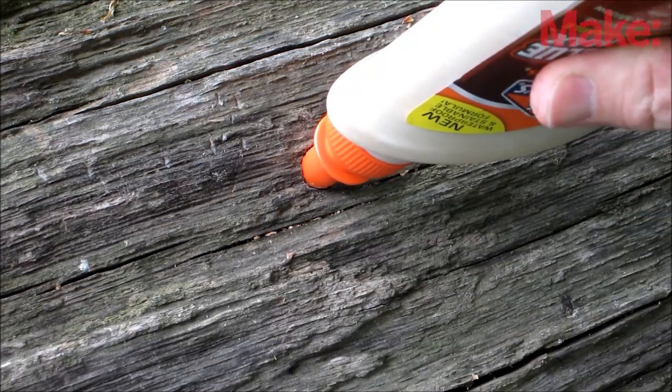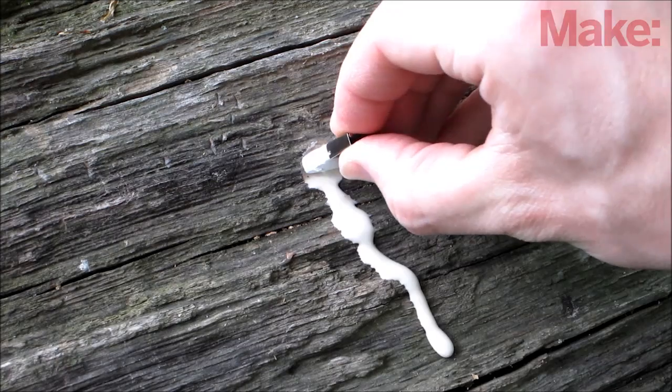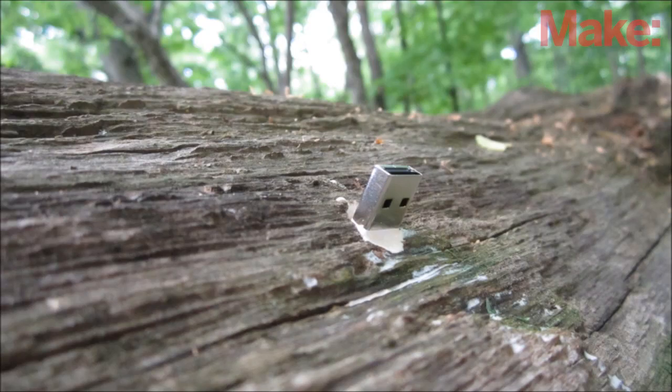Fill the hole most of the way up with either wood glue or wood filler. Then insert the flash drive and wipe away any excess glue. Wait for the glue to fully cure and you have a USB dead drop in a tree.